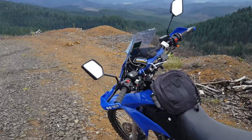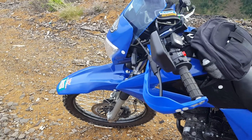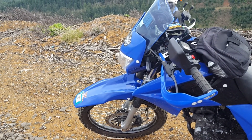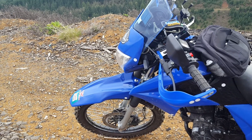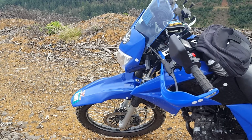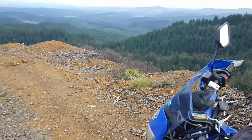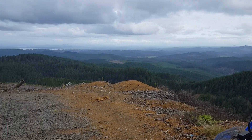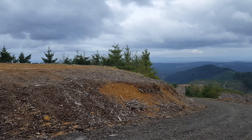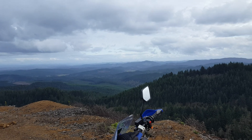I did notice that with the fork brace, the front end is definitely firmer — I would almost say it's a harder suspension, which is strange. I don't know if it should have changed that, but it definitely feels less bouncy and more snappy when you're turning, which is nice. If you're going to make one yourself, without the proper tools it's going to be a bear, so keep that in mind.